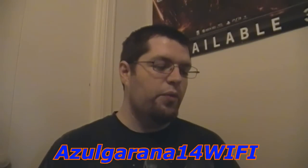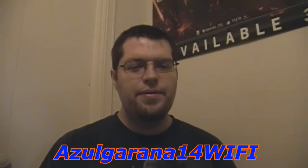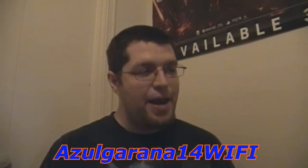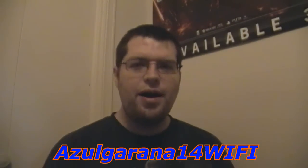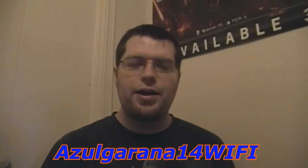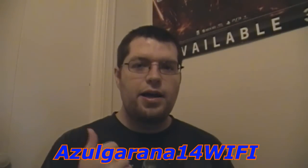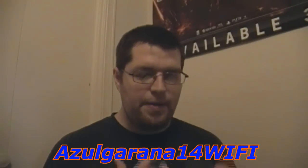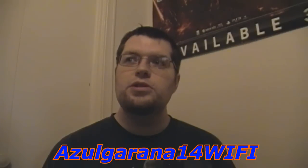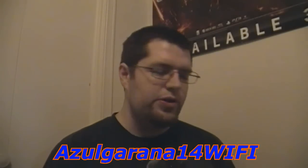Next guy — Azul Garano 14 wifi. It's funny because anytime I take a break from YouTube, I always end up getting a message from him: 'Hey man, how you doing? Haven't heard from you in a while.' So it's good to know that people are out there wondering where you went. He always unboxes some good stuff — good games, some figures. He's got a few figures he's unboxed that I was really blown away with. He's always got a lot of good stuff in his collection. Check him out on YouTube.